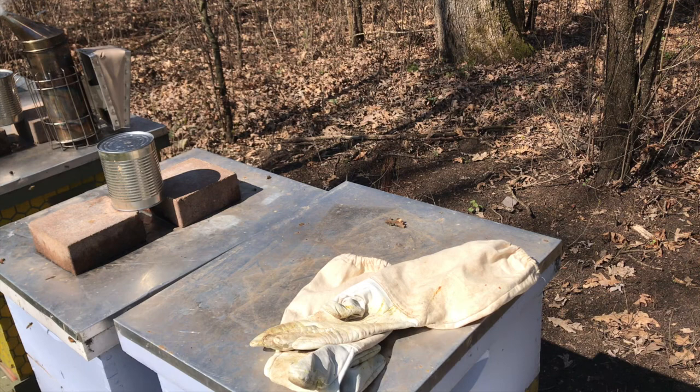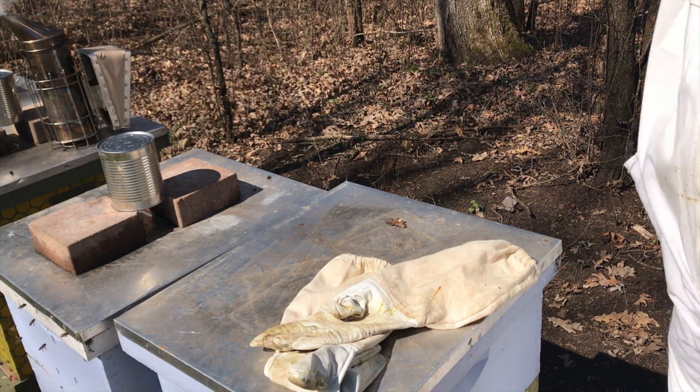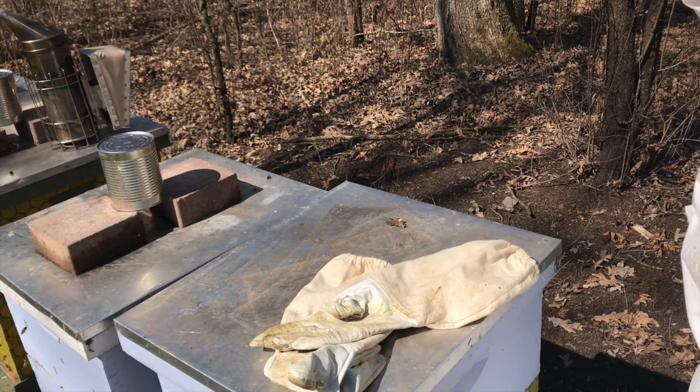Hello everybody. We just got the bees this morning. I'm going to suit up here quick and then we'll show you what we have inside the nucleus hive that we bought for the library.